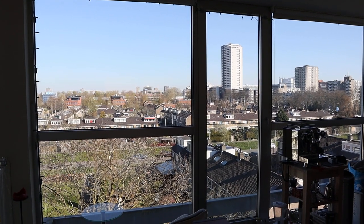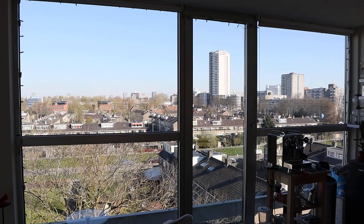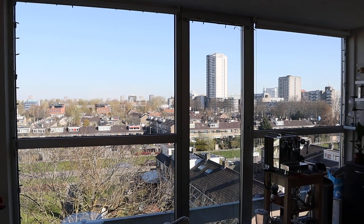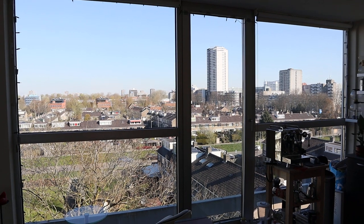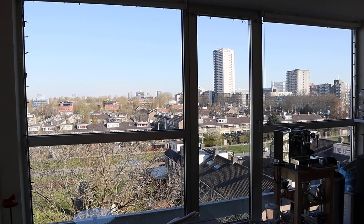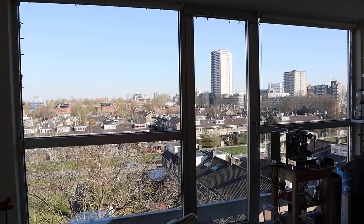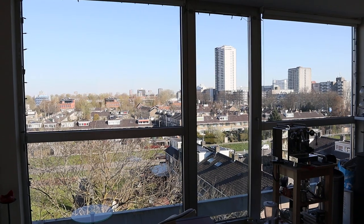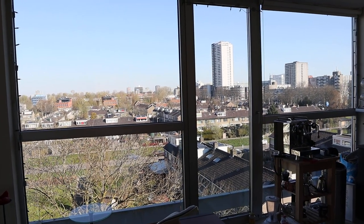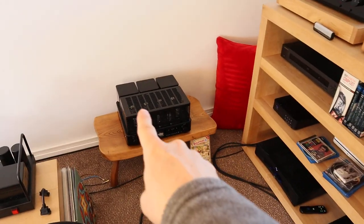Welcome to lockdown vlog number 14. Another week in lockdown is starting — this is the view for today. Apparently we have a little rain this afternoon and then 14 days of no rain. Fortunately I do not have a garden.